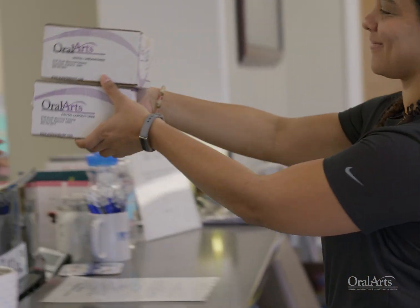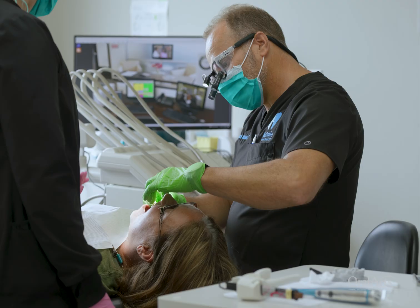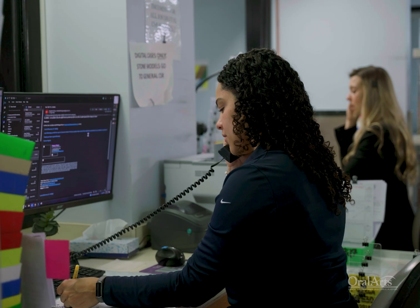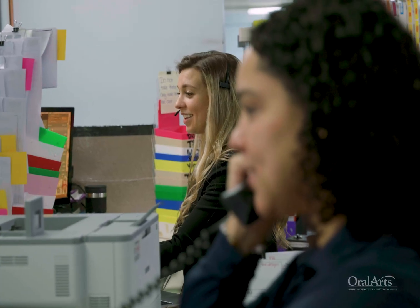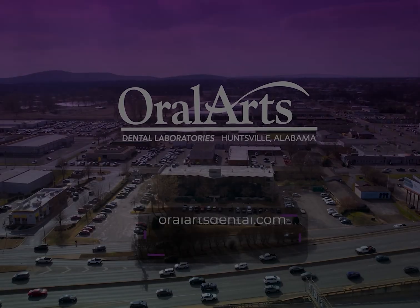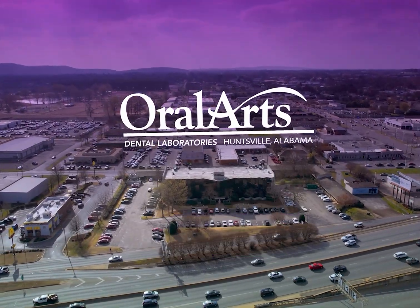If the doctor feels like he's providing a more aesthetic restoration for the patient, it's a win-win for both of us. Really it's a win-win-win, because the patient, the doctor, and the lab are all benefiting from it. You can always reach out to our well-trained consultants here at the lab — give them a phone call, send them an email, and we are happy to walk you through your first case.